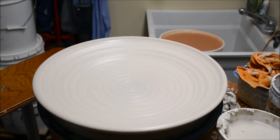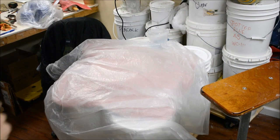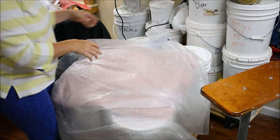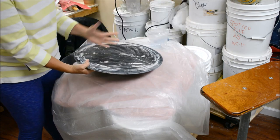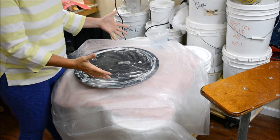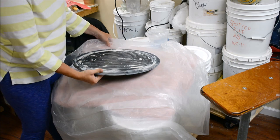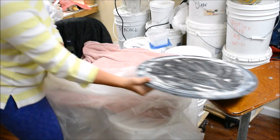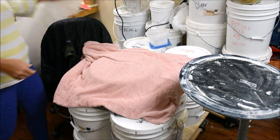In the last video, I threw the large 18-pound platter and allowed it to get leather hard. When I last left the platter, I had it upright on my bat. I let it sit for several hours until it became leather hard, and then I placed a big towel over it for probably a couple more days.